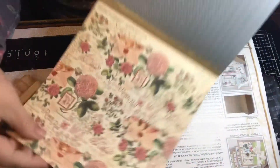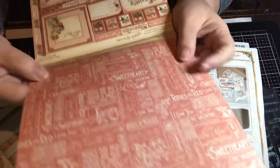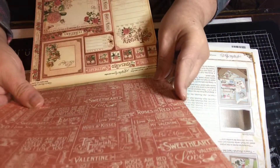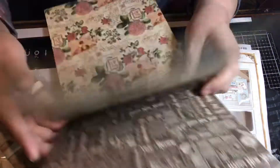You have these roses, and then this paper here — it's like a coral color, and this is like a sweetheart Valentine's Day design. Oh, I see — this is like a calendar type of thing, so we did January and now we have February.